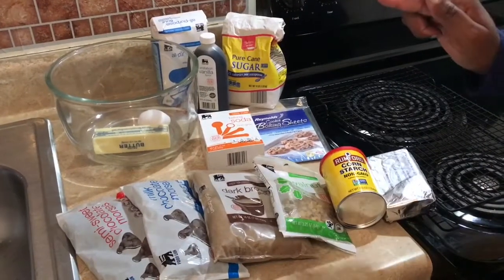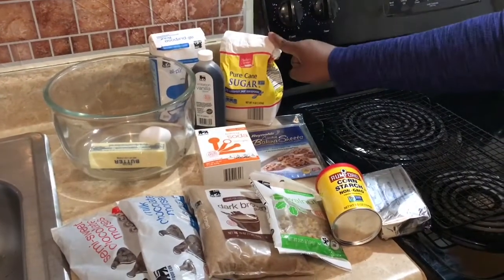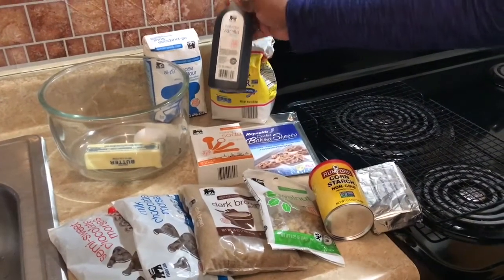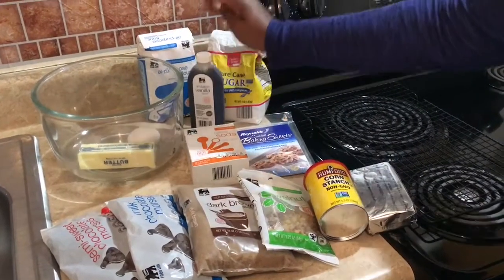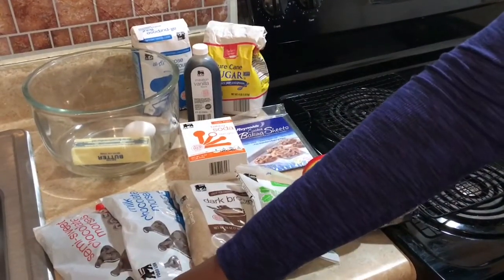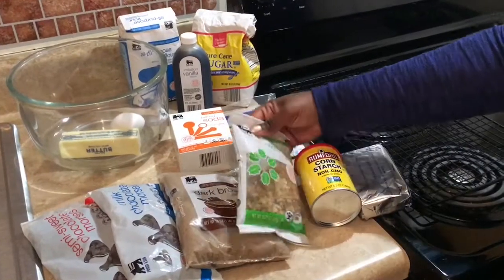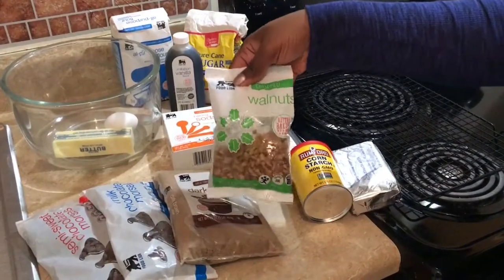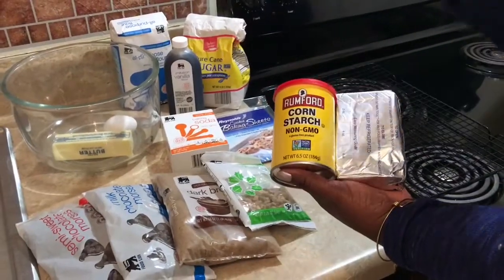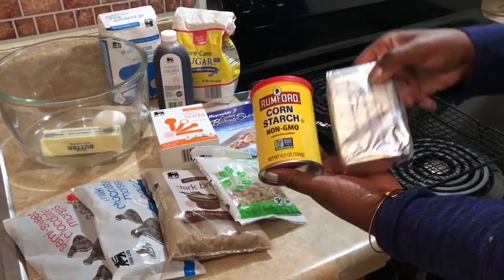Let's go over our ingredients. We are going to need a stick of butter, an egg, all-purpose flour, white sugar, imitation vanilla flavoring — though you really want to use pure vanilla extract when baking, but imitation is fine. We also need baking soda, parchment paper to line the cookie sheet, semi-sweet chocolate and milk chocolate morsels, dark brown sugar, and optional walnuts.